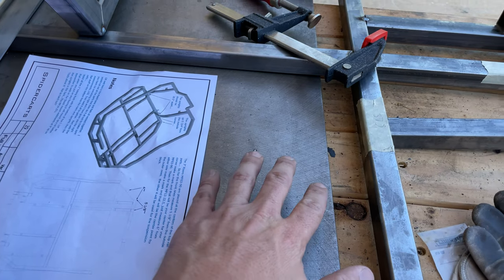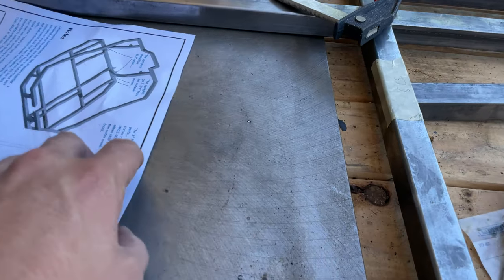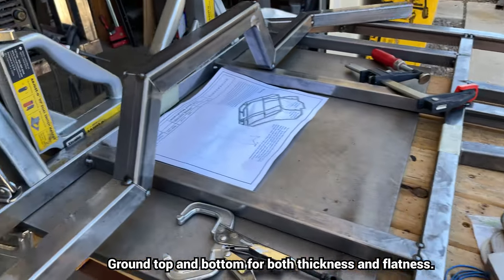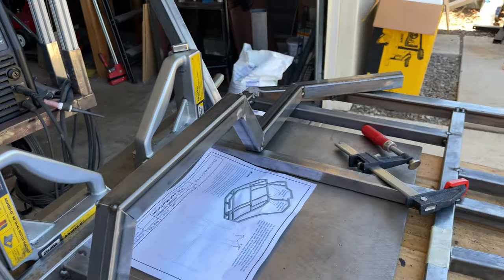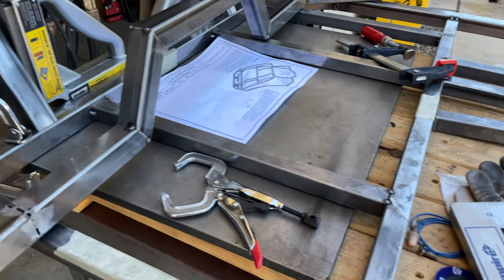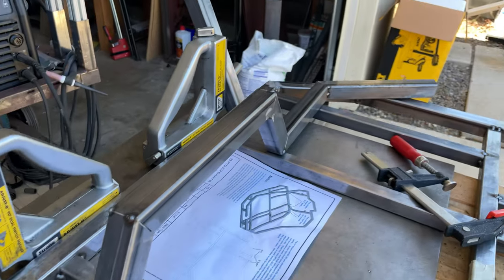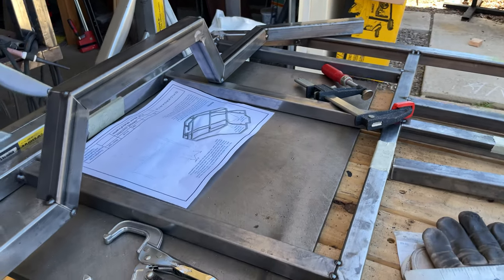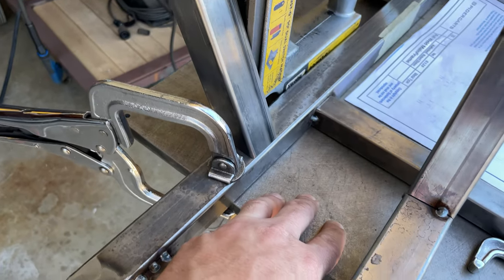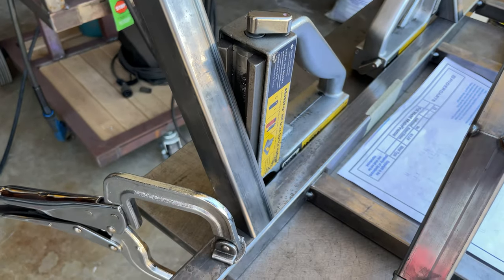This is a Blanchard ground plate — it has been milled on the top. You can see the mill marks to a certain precision, so it gives me a flat surface to work off of. I did start this on the ground on concrete, so you can start on concrete and still get a very flat surface. But as soon as you can get it off the ground and start working, you put your plate to work, put your magnets to work, and get your angles.